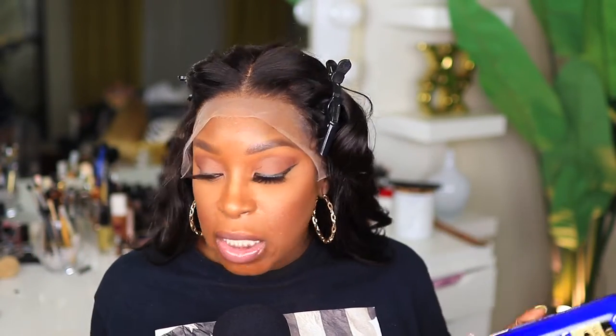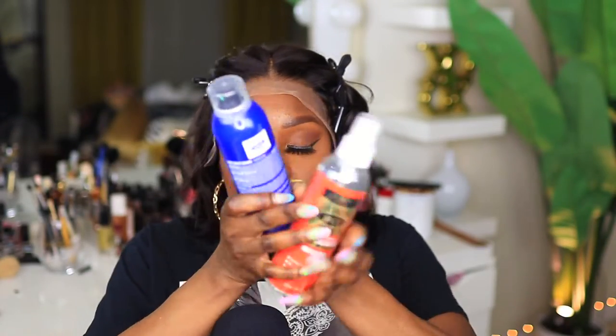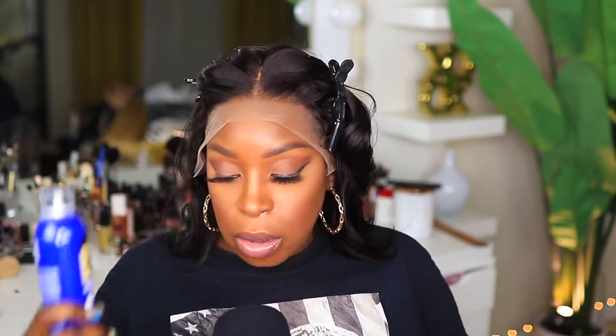For today's video I have two new lace sprays from Even New York — one is the Melted Spray and one is the Keratin. I want to try them out; I'm not sure which one I want to use. Eeny, meeny, miny, moe — okay, let's go with this one. Now that my forehead is already clean, I'm going to go ahead and spray the lace and lay it down.